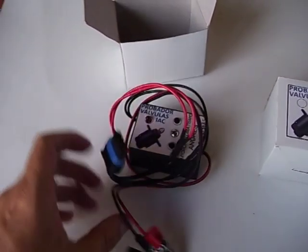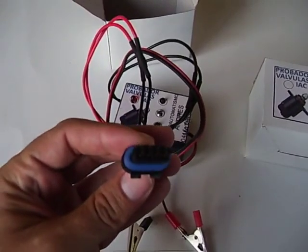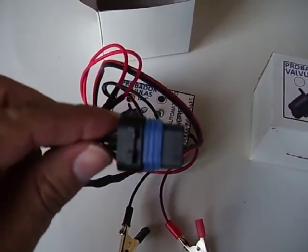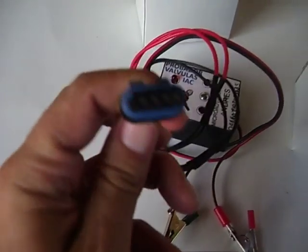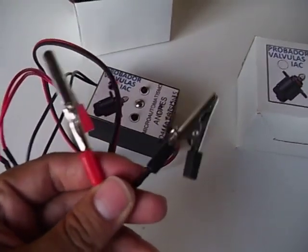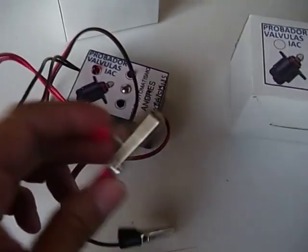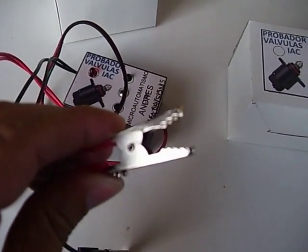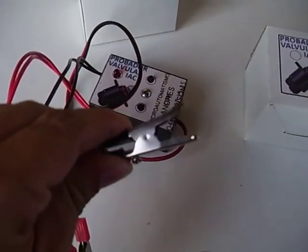It has one standard connector for the idle air control valve to test, which fits most vehicles. It also has two alligator battery clips to give power to the tester — red for positive and black for negative.